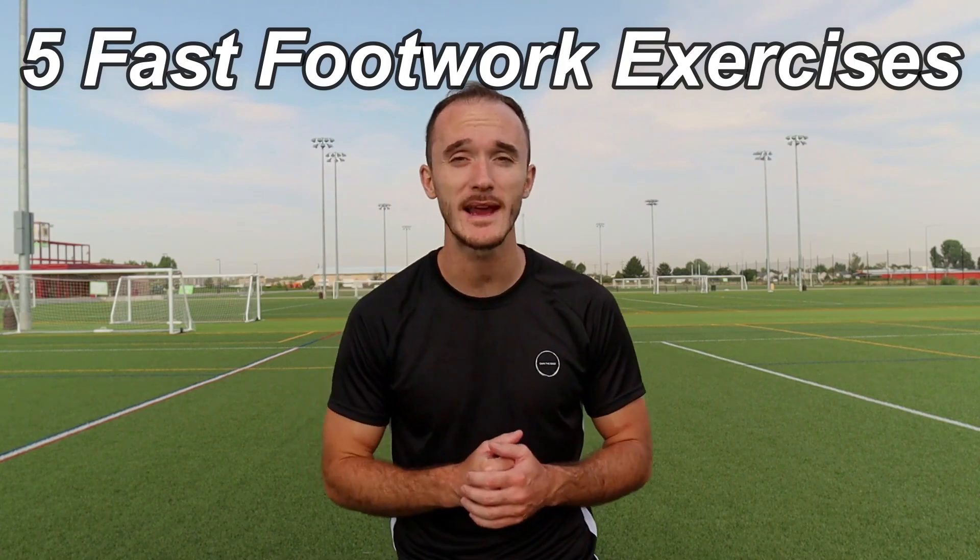Hey guys, how's it going? Welcome to the video. My name is Simon with Prolific Soccer and today I'm going to be showing you five fast footwork exercises that can be done almost anywhere with just four cones.